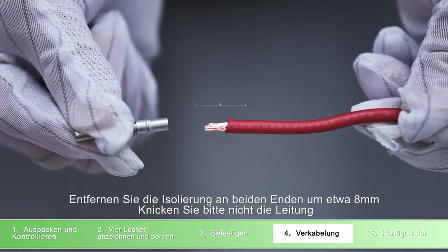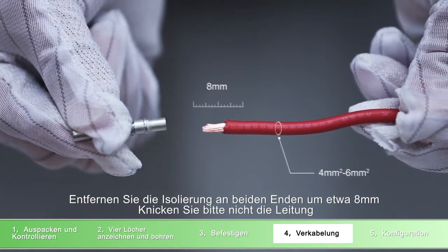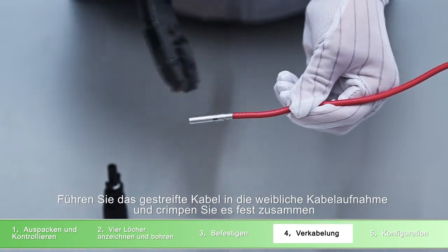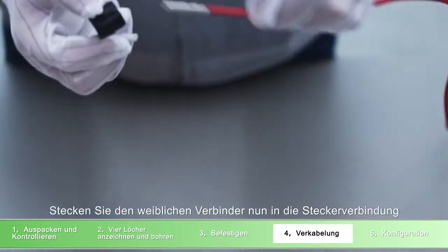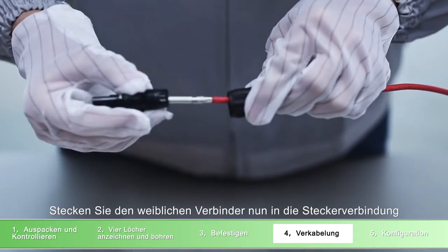Strip the cable 8 millimeters on both end sides and be careful not to nick the conductors. Insert the stripped cable into the female terminal and crimp the female terminal. Insert the assembled cable into the female connector housing.